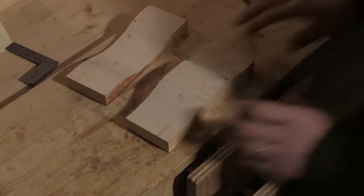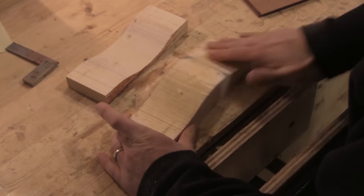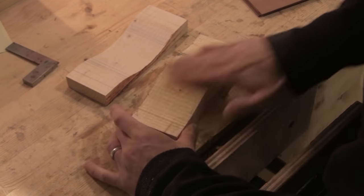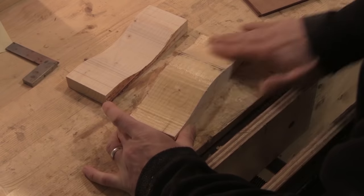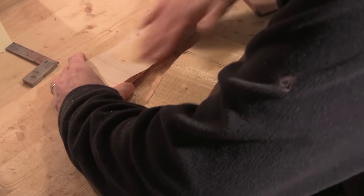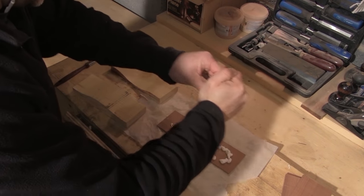And there are my strips. I cover the inside of the former with furniture wax. This has two jobs: one, it will stop any glue sticking to the inside of the former and sticking my job to the former, and secondly it will allow the laminate strips a little bit of lubrication so that they can move easily to find their form.